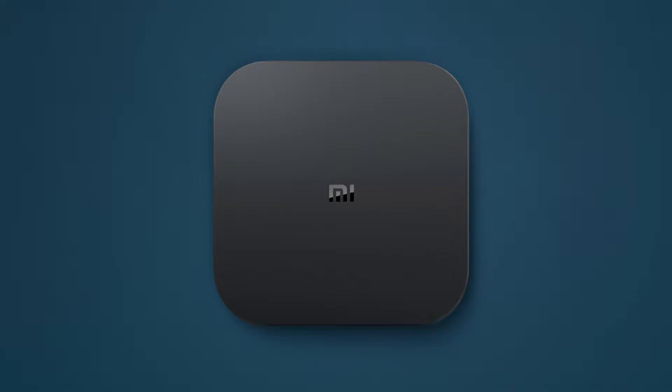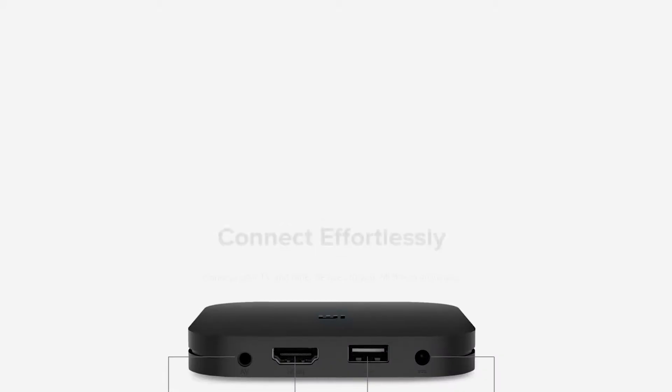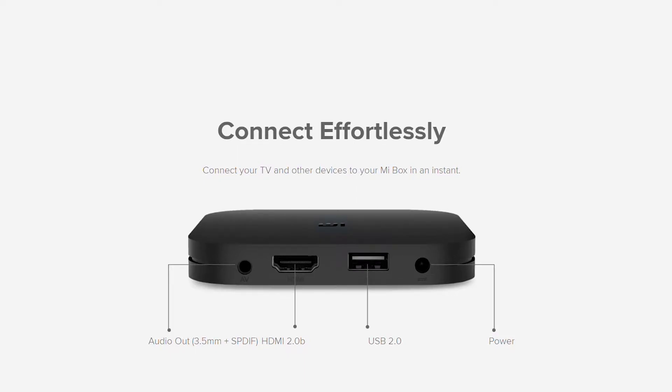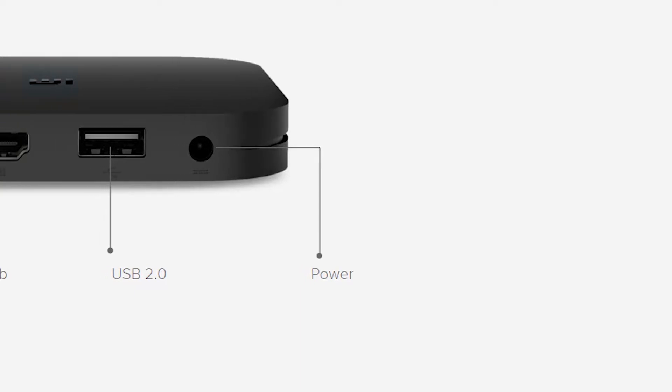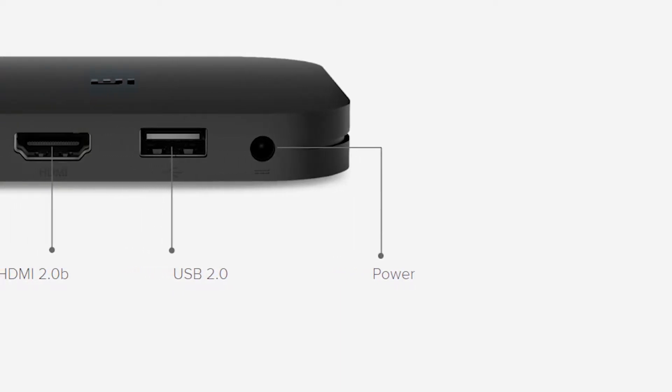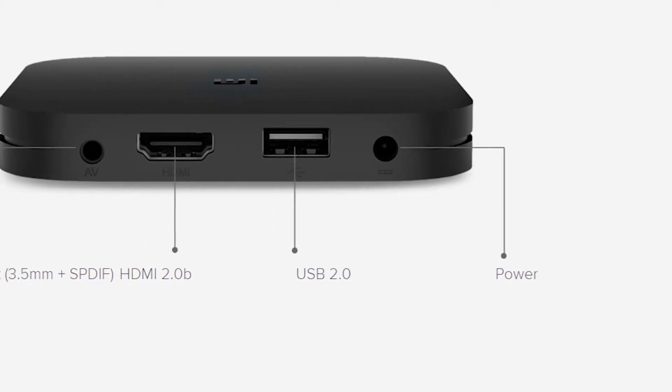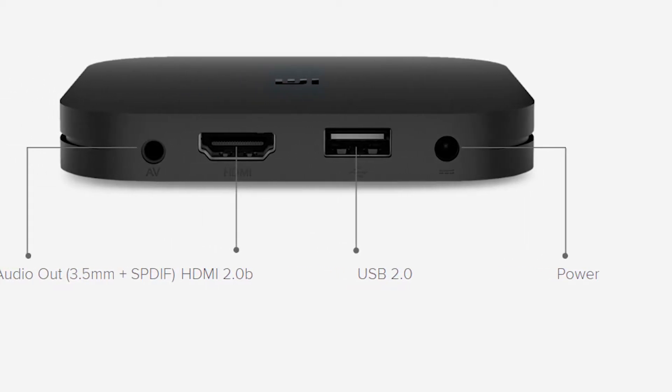Let's start off with the design. This is a slim tiny square box with the MI logo on it. Behind that, we see a few ports — one of them is the power port, an audio jack, a USB, and an HDMI. We need 5V to power this up and a USB for external storage, since this equips only 8GB of internal storage. And this audio jack can be used for an external audio system.